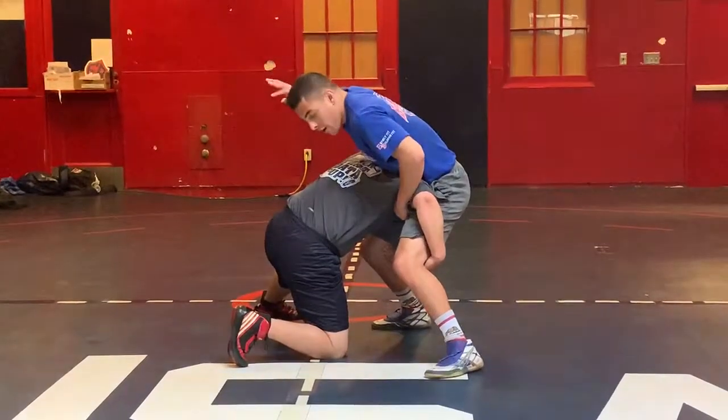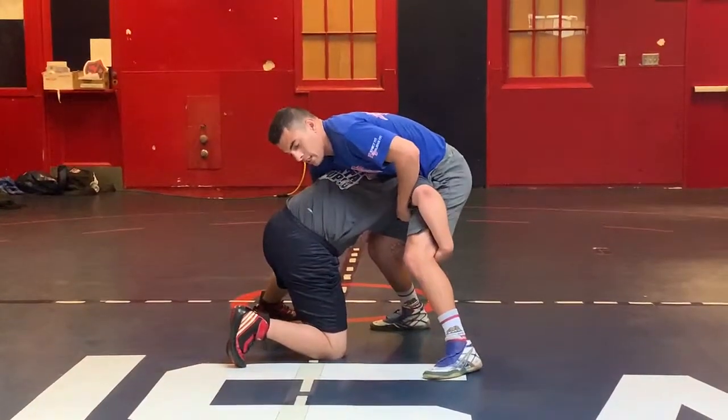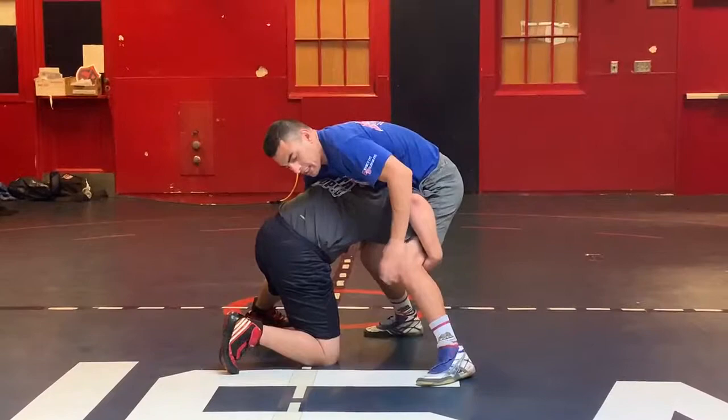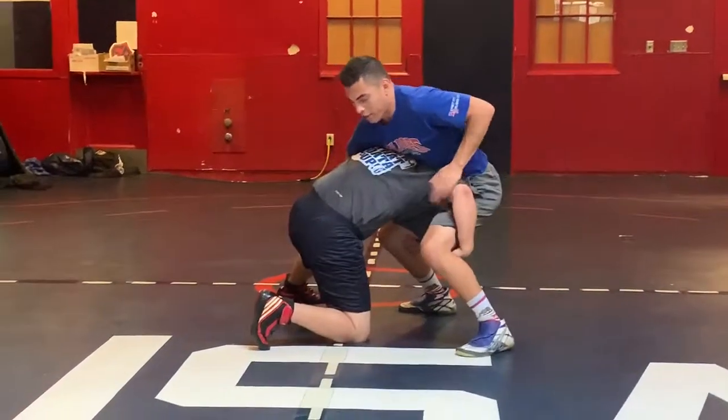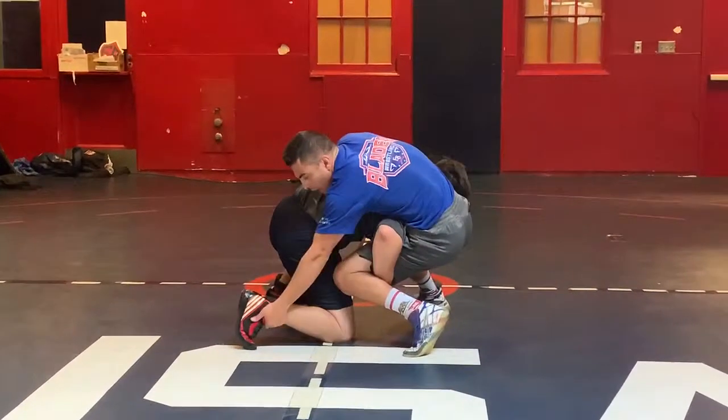Next thing I'm going to do, I'm going to use my right arm — tight waist. Then I'm going to step up with this leg and block that knee. Get real low. So I come from here, good base, to real low, and I'm grabbing a shoelace.